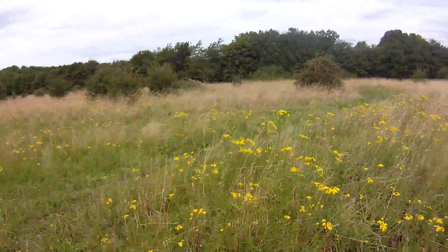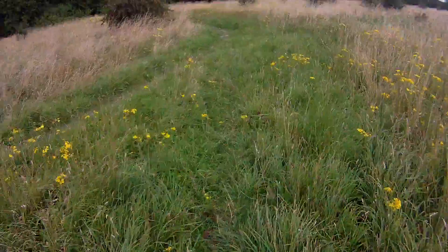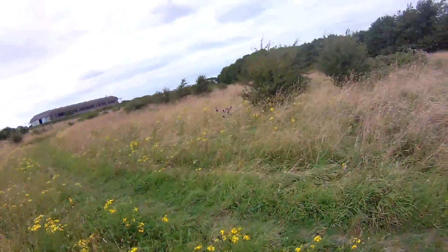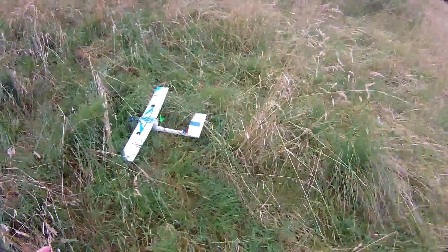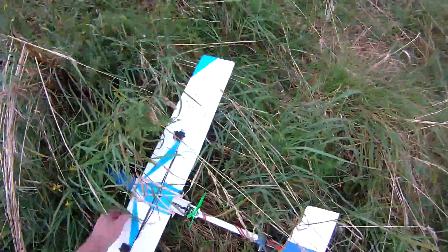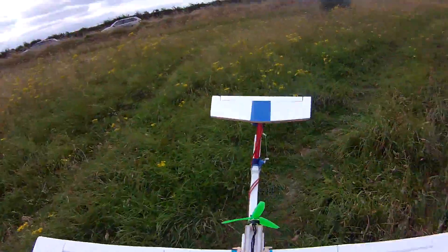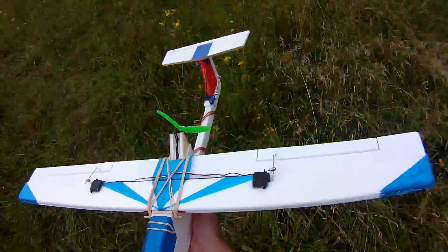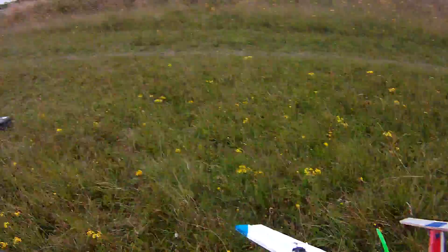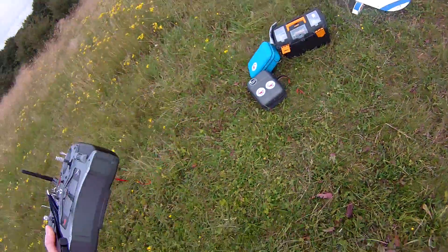I'm thinking it will fly — it needs more power. So that is a candidate for a bigger motor then. Yeah, so not terrible. Controllable, just nowhere near powerful enough. It would do better if there was some wind, but there isn't.